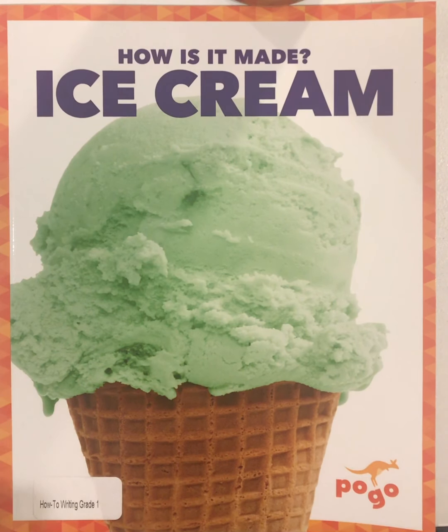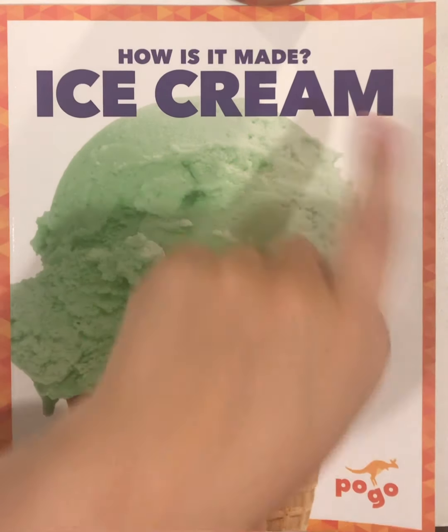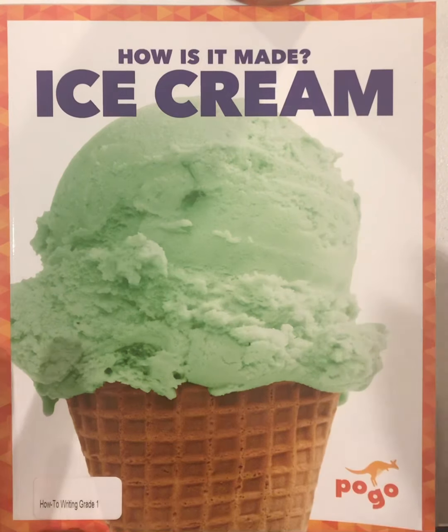Hi friends! Here's another how-to book. I think you're gonna like this one. It's called How Is It Made? Ice Cream. So I think they're gonna teach us how to make ice cream.